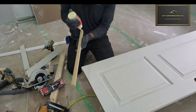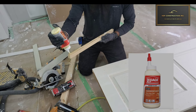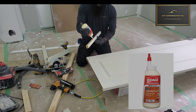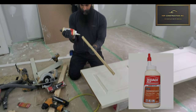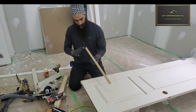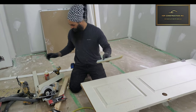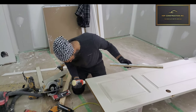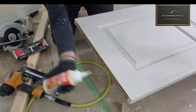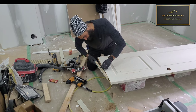I'm using a regular carpenter's glue. I'm putting it on both sides of the wood as well as on the sides, making it even on both ends, and putting some inside the door as well so there will be a solid bond.